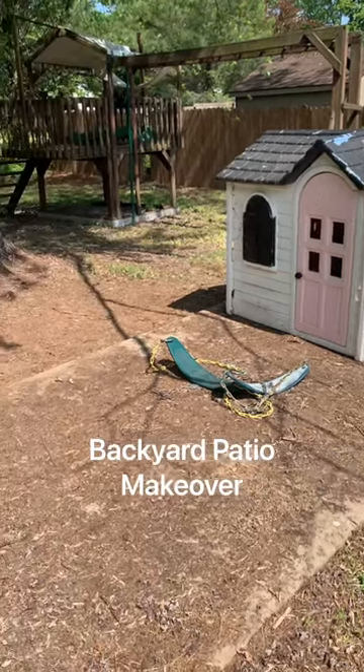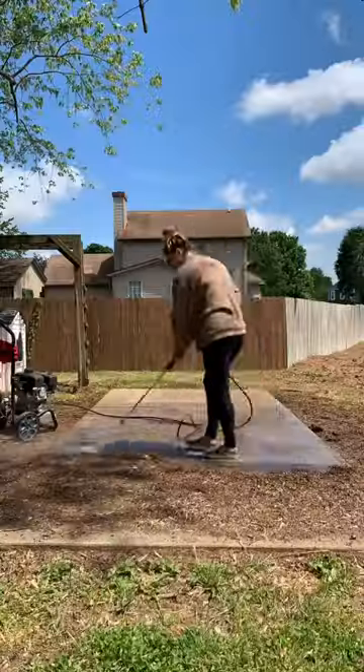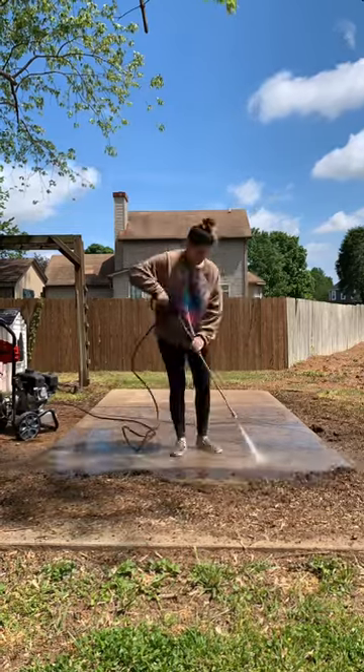Let's work on a backyard patio makeover for my kids to enjoy all summer long. We have this random concrete slab in the middle of our backyard, so I figured let's turn it into a patio. But first we needed to do some power washing because it was dirty.